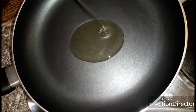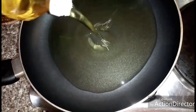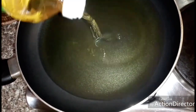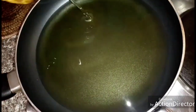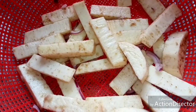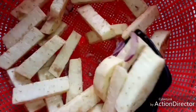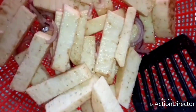The next thing is to add vegetable oil into my dry frying pan and allow the oil to heat before adding the sliced yam. After five minutes, see how it looks — nicely spiced — so I'm going to fry it now.